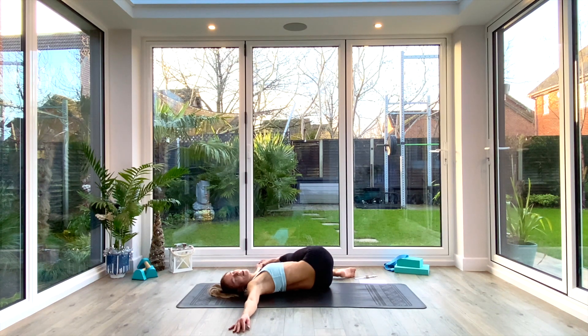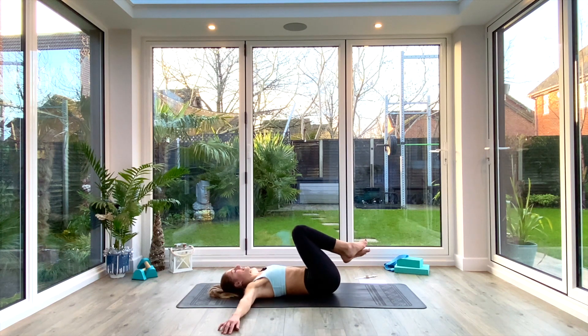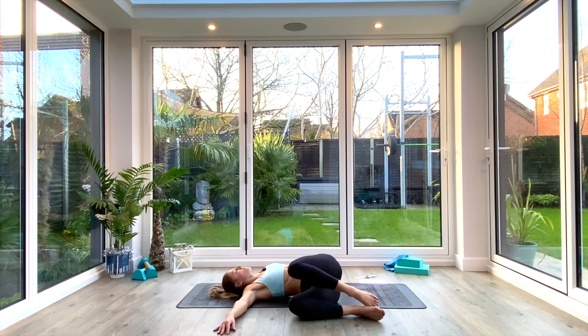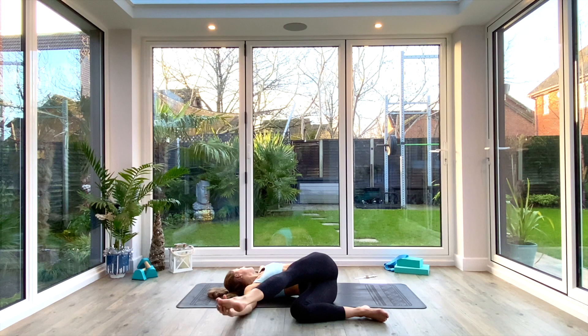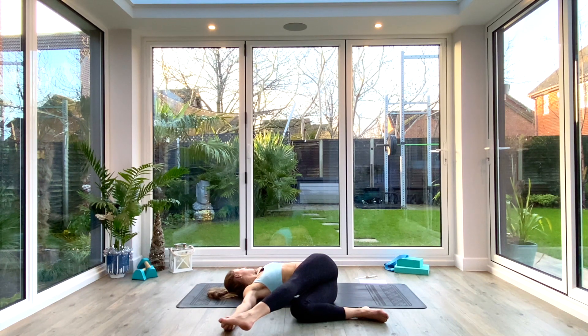Exhale completely. On your next inhale, lift the head and knees back to center. Exhale, drop the knees all the way over to the right. Inhale to lift and twist the head towards the left. You can press down on the outer thigh or extend that top leg. Make sure those shoulders are glued to the floor and take five deep breaths. Last deep breath all the way in, exhale.